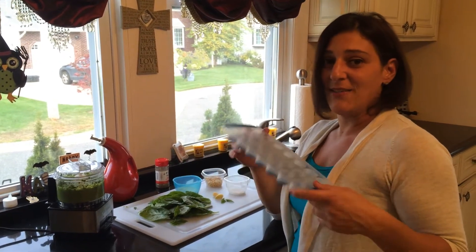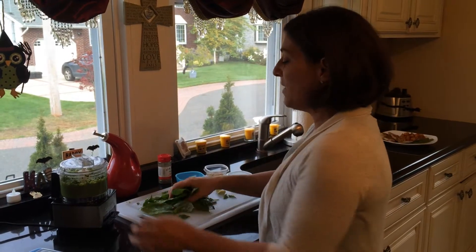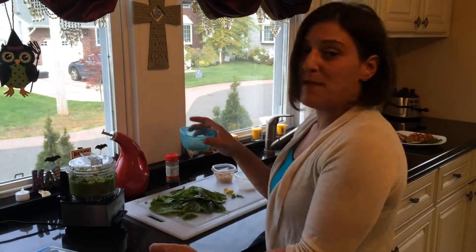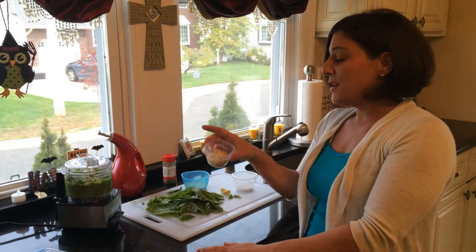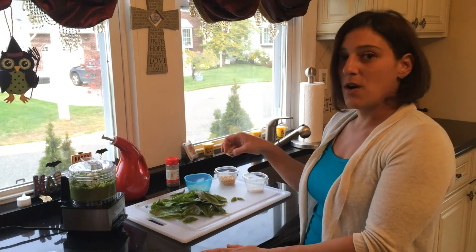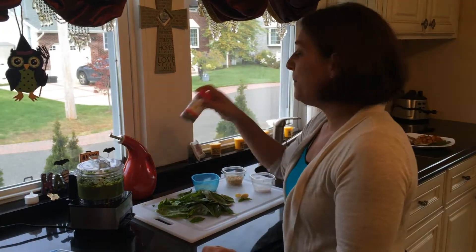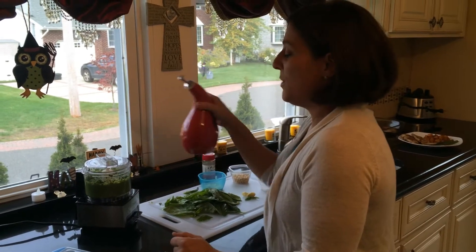The key to staying healthy is to have healthy ingredients in your refrigerator. I used one cup of basil, a half cup of fat-free grated cheese, a half a cup of fresh pine nuts, a pinch of salt, three cloves of garlic, a pinch of black pepper, and a cup of oil.